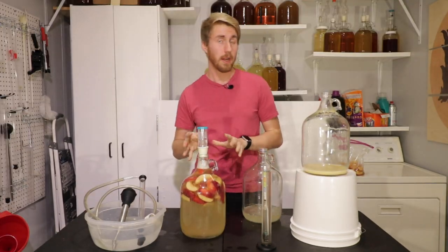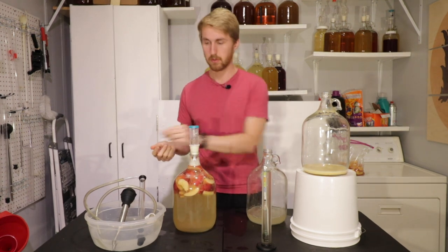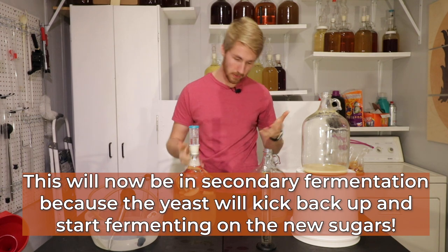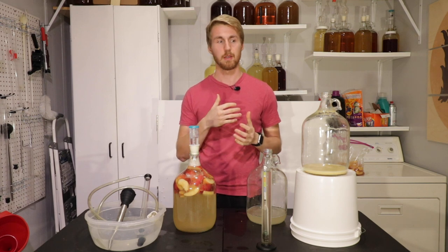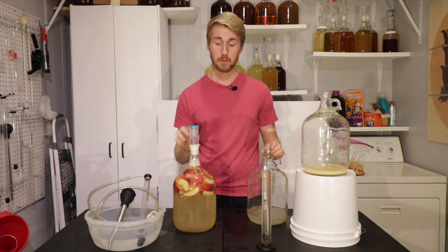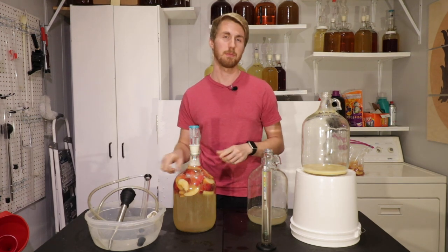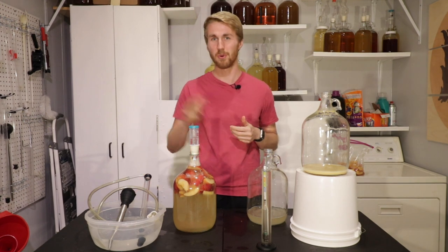Here we are — here's our apple hydromel. We are now going to put my information back on it: I've added one and a half pounds of apples. This will referment because the yeast are still going to be in there, so the yeast will kick up again. We're going to see somewhat of an increase in ABV — a small amount at least. This will sit for two weeks to impart apple flavor, then we'll rack it off and do some acid blend adjustments and priming sugar to carbonate it.